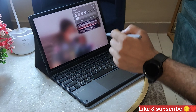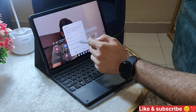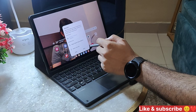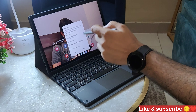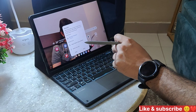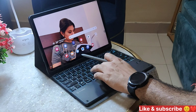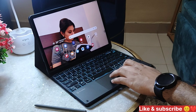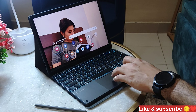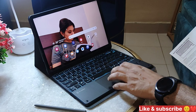You have to activate the pen and connect the keyboard. Go to the keyboard and connect it — yes, it is connected. Look at this whole system. It's working properly. It can be turned into a laptop mode and also applied as a desktop — it is working properly.